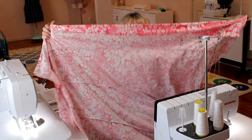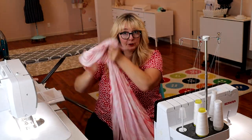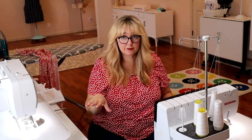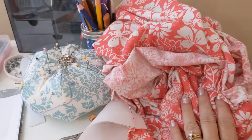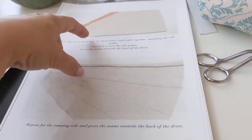Here's the back completely together. I serged my hem. We have a front and a back completely sewn together, and before we do the side seam — as in the directions — we're going to add our pocket.